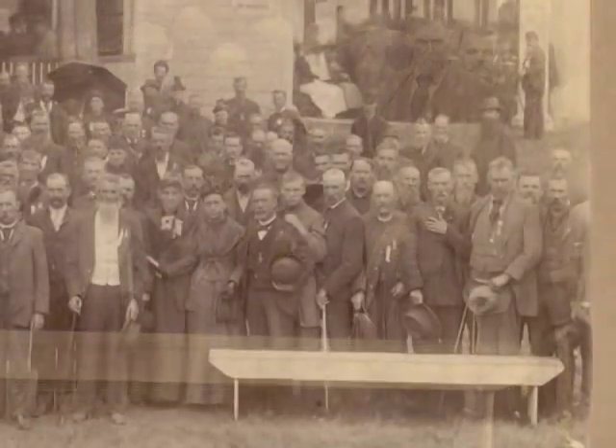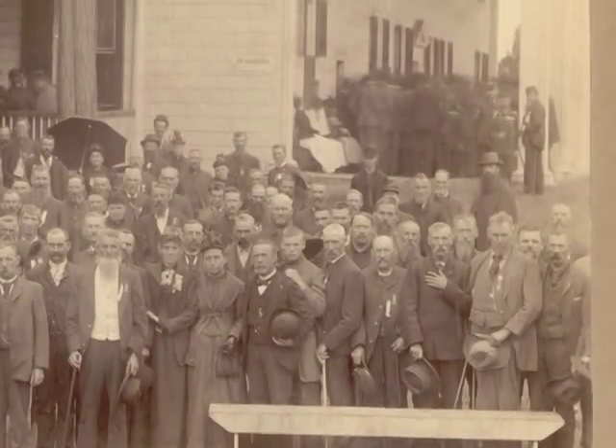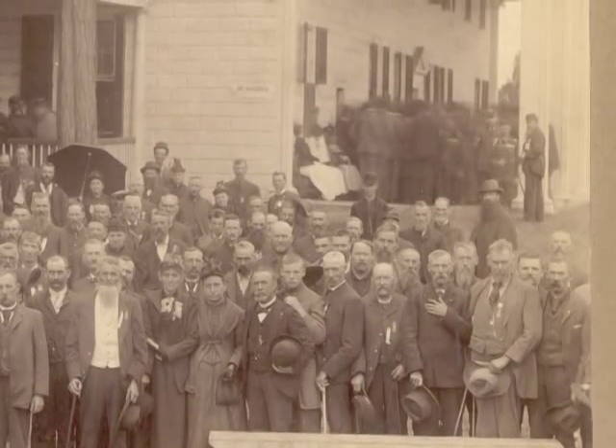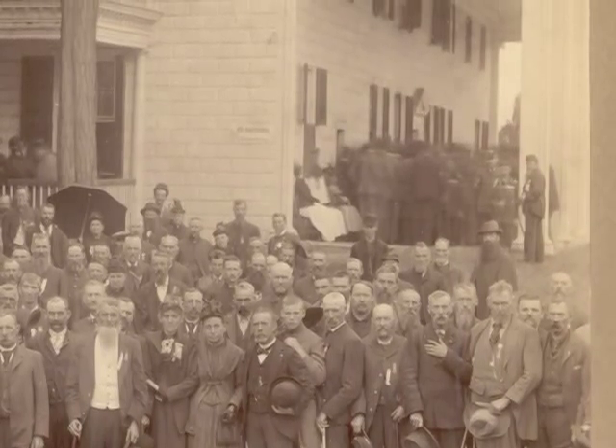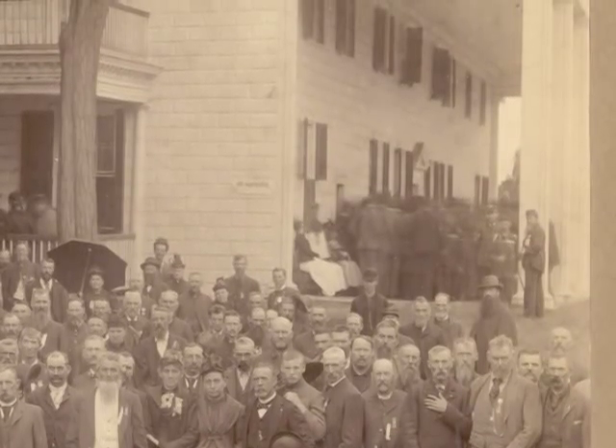Next, let's look at the location. The printed caption states that the photographer, Luke Dillon, took this picture at Mount Vernon. Dillon was their official photographer from 1880 to 1890.